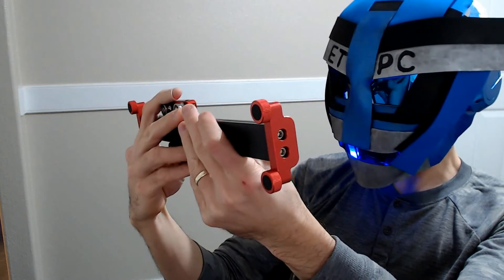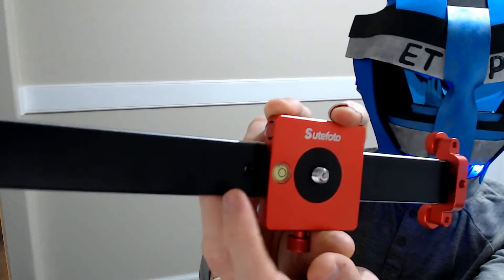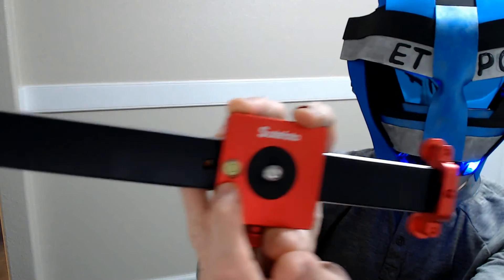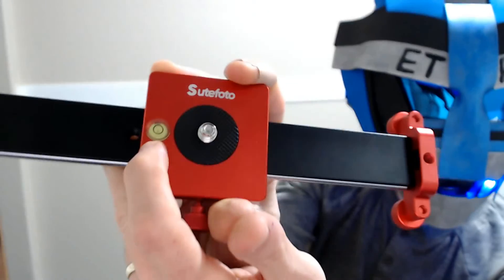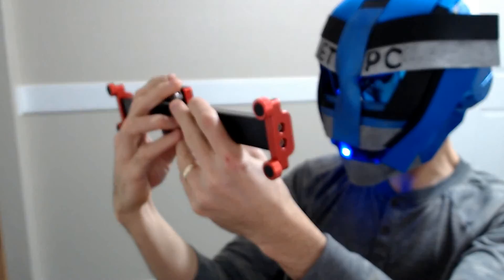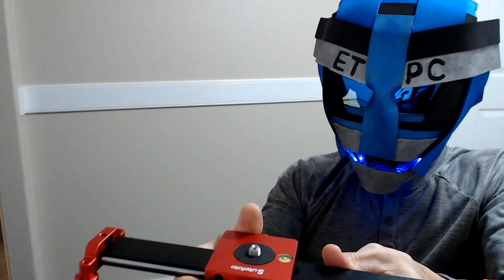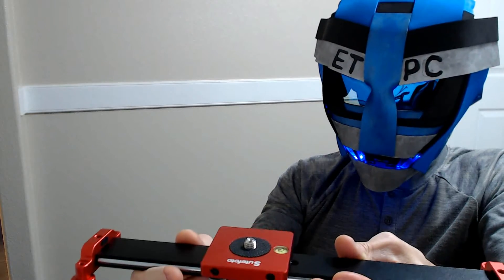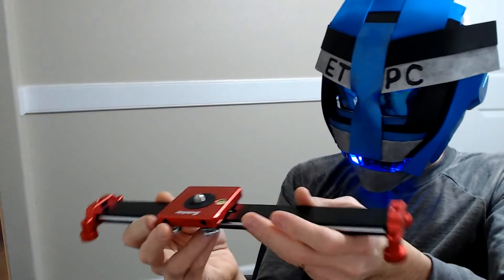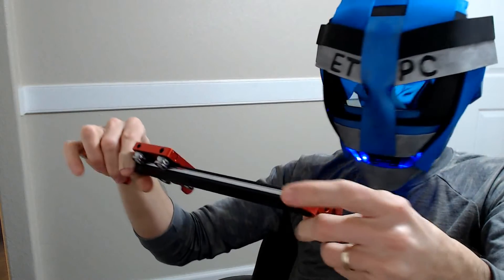Another cool feature — it has a little level on there with the little water bubble inside that you can center in the middle to make sure everything is perfectly level. That's actually pretty cool.